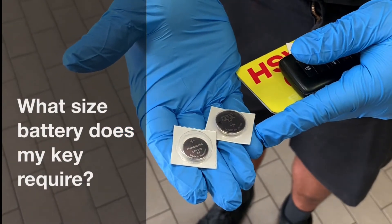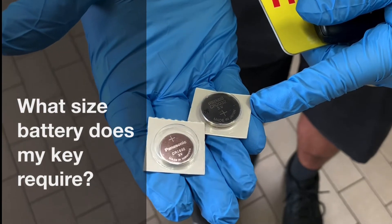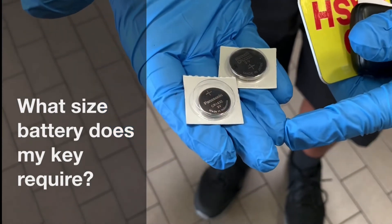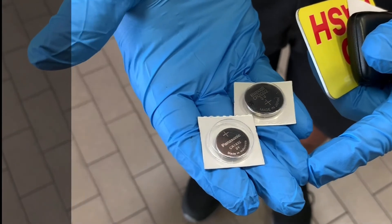There are two common size batteries for your key fob. The bigger one is the CR2032 and the smaller one is the CR1632. It all depends on the model of your vehicle.